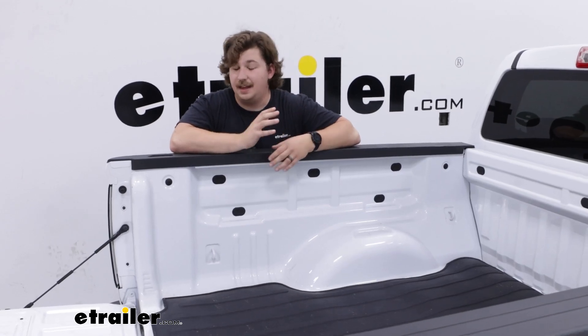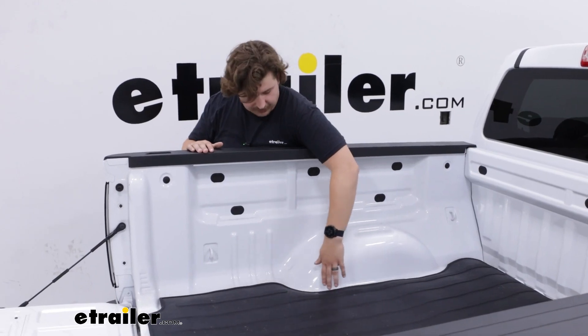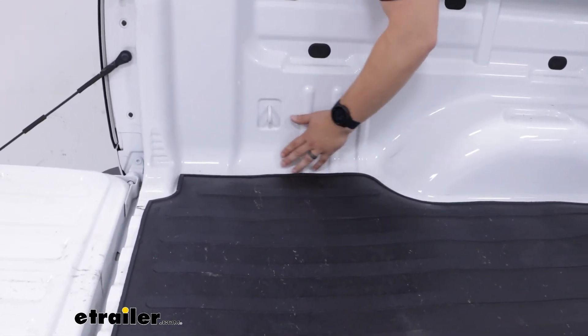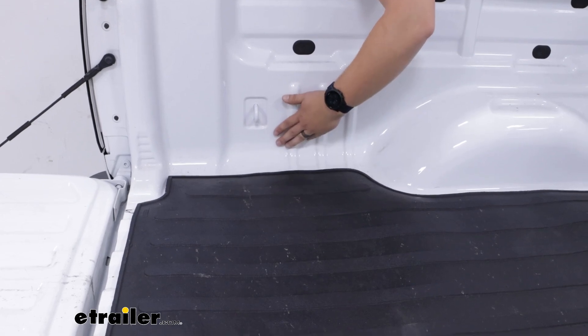Now my one complaint is that yes, it follows the contours of the bed, but it just feels a little undersized in some areas. You can see around the border here there's just not as much coverage as I would maybe expect from a custom fit mat, but we also have this in a truck bed with no liner in it at all.